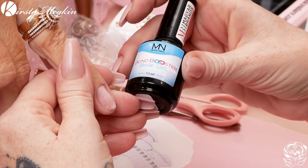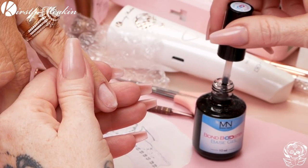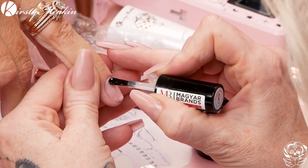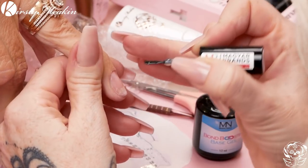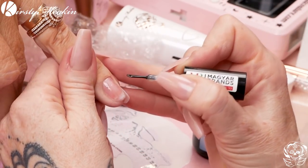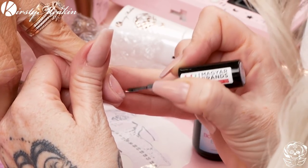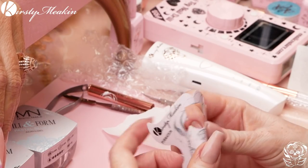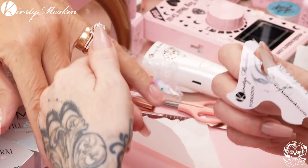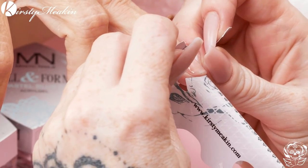We're gonna use the Mystique Nail System for this set. I'm gonna use their Bond Booster, which is a base gel. We're gonna apply it really thin to the nail that's been chewed the least. We're gonna do gel nails on the Gel Queen, so I feel under pressure. What do most people have in your salon? I mostly do gel infills to rebalance every two or three weeks, and just a gel polish sometimes, throw a bit of glitter on, a bit of nail art.